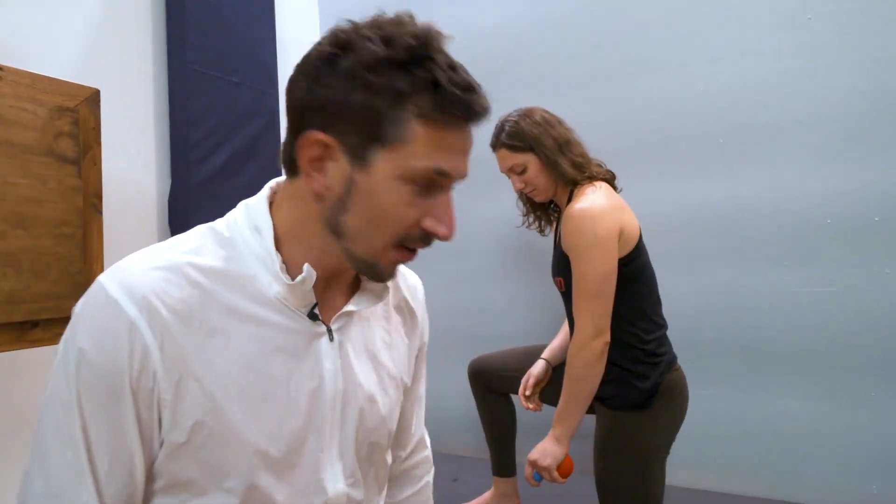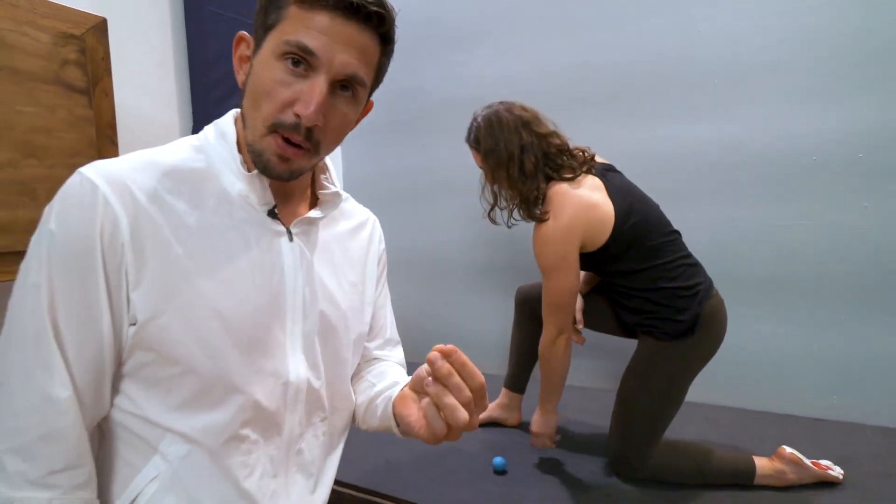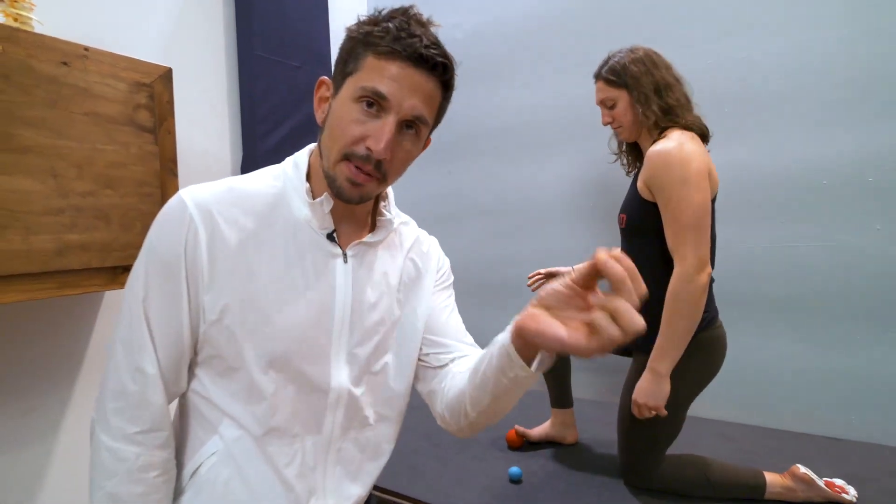Tight feet, crampy feet, or maybe you just want to massage your foot. You can use a lacrosse ball, a golf ball, a rad ball, whatever. The smaller the ball, the more precise you're going to be able to get in that tissue.